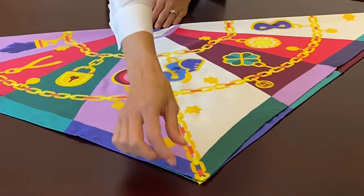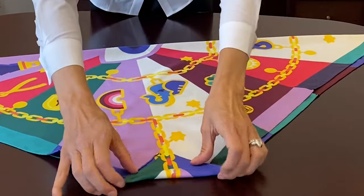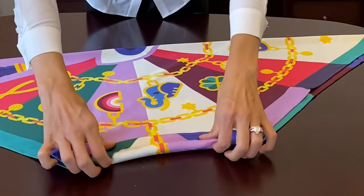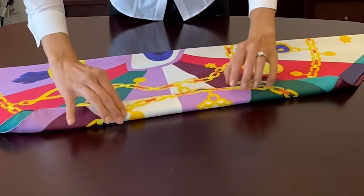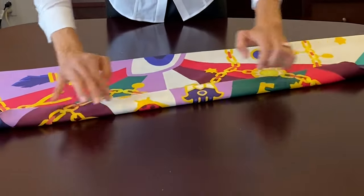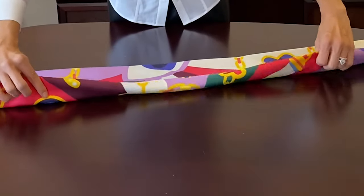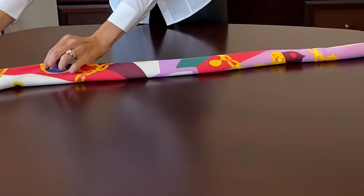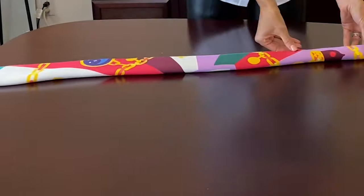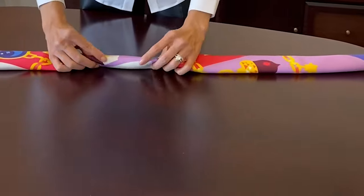From the point side, start rolling it — maybe about two to three inches — just like this. Smooth it out if you need to and just keep rolling. You can pick up all the colors of the entire scarf, getting that horizontal picture of the scarf, and then just edge it so it lands on a smooth edge. The fold side is the side that faces everyone else.